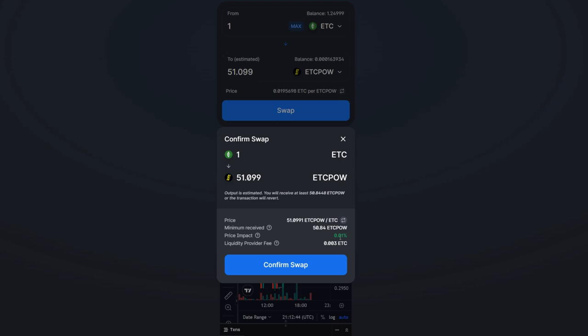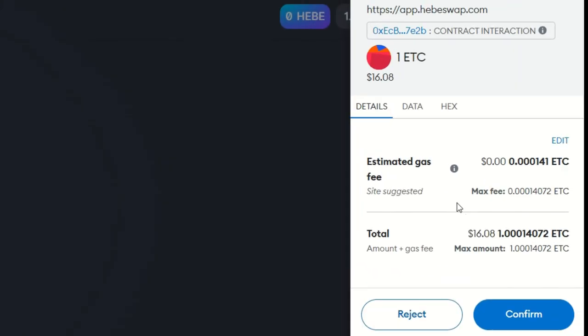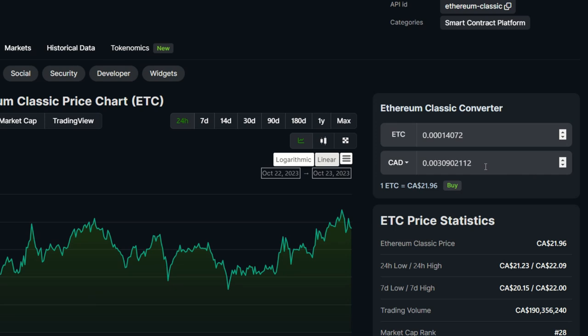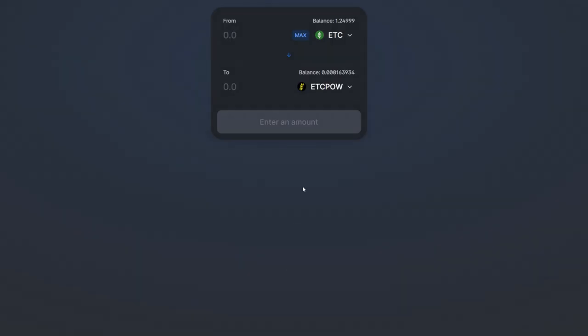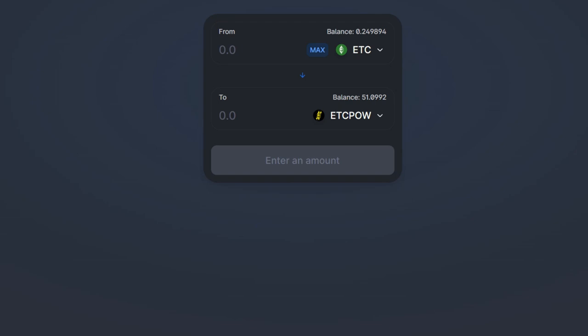You can see the liquidity provider fee, price impact, and minimum received. I'll confirm the swap in MetaMask. The site suggested this gas amount — and compared to swapping on the Ethereum blockchain where it might cost around a thousand dollars, this transaction fee is less than a cent in Canadian dollars. Very cheap. I'll hit confirm — transaction submitted. I'll cut back once it completes. Transaction is now complete.